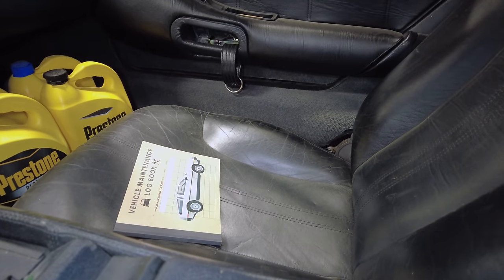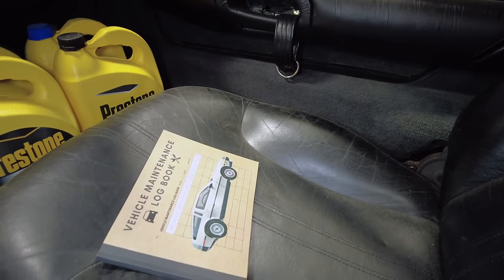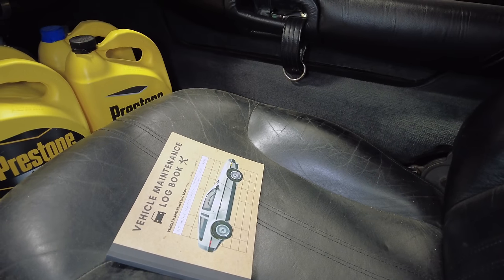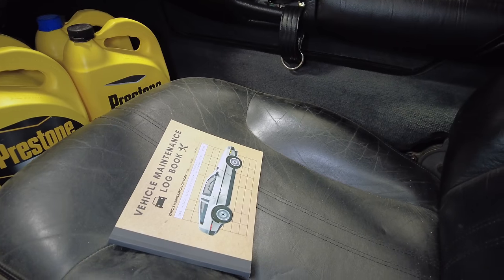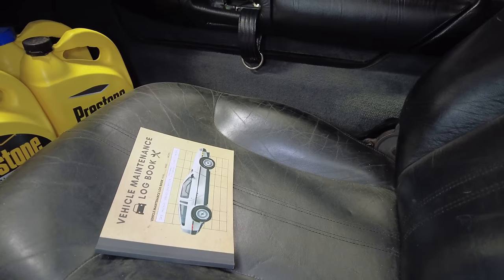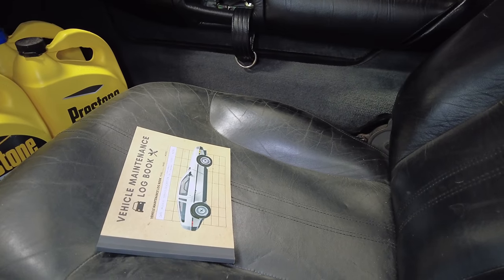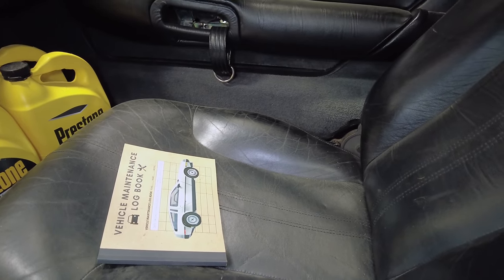The seats are very nice — maybe they need a little bit of cleanup, but there's no rips, there's no tears. And of course, he has a very essential thing when keeping a car for a long time: that maintenance book. If you ever want to find one, we actually have one on our Amazon Affiliates link — check that out in the description below. That is an amazing thing to keep track of everything you do to your car, because if you're like me, when did you do some repair? It seems like yesterday when it was really six months ago.